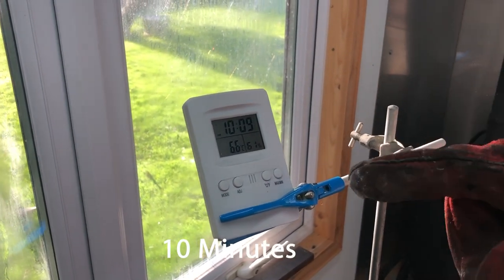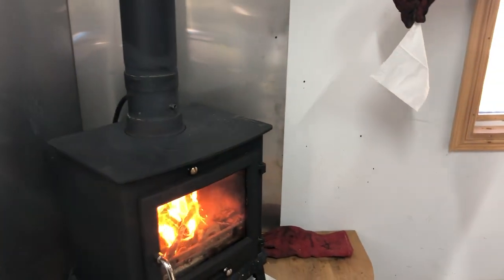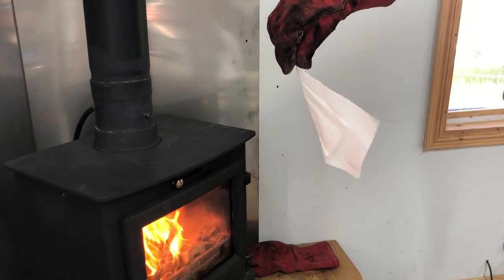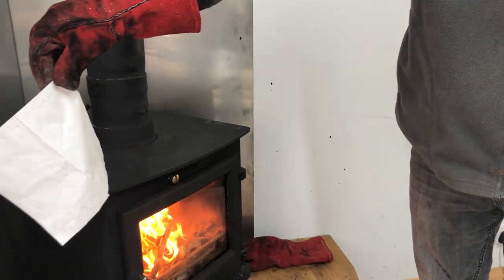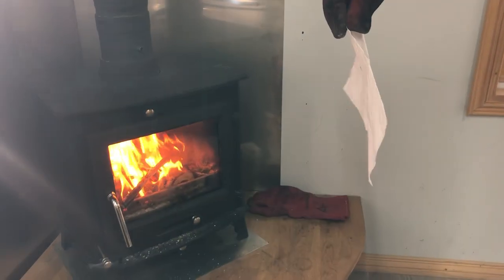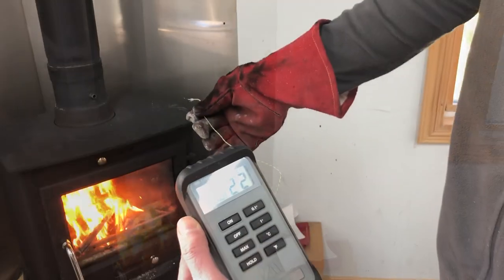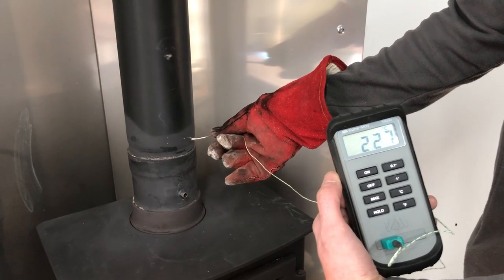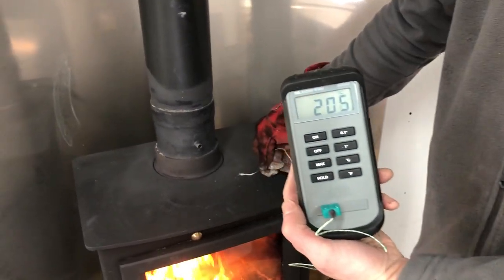At 10 minutes the temperature is 6.7 degrees. Looking at the airflow — one meter away it's 20 degrees, at the nozzle it's 300 degrees, at the bottom of the flue it's 225 degrees, at the top of the flue it's 100 degrees, and the stove surface is 200 degrees.